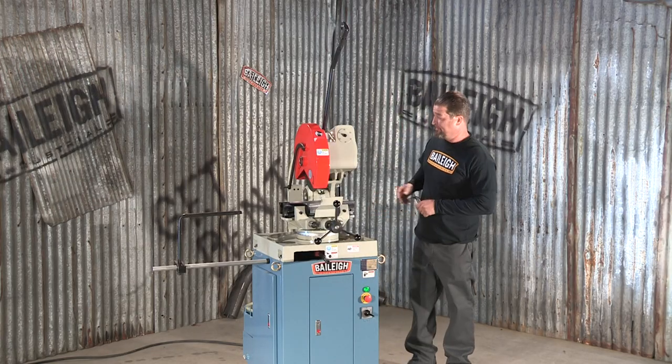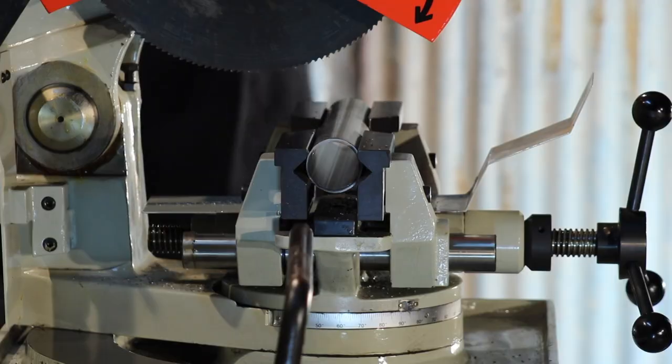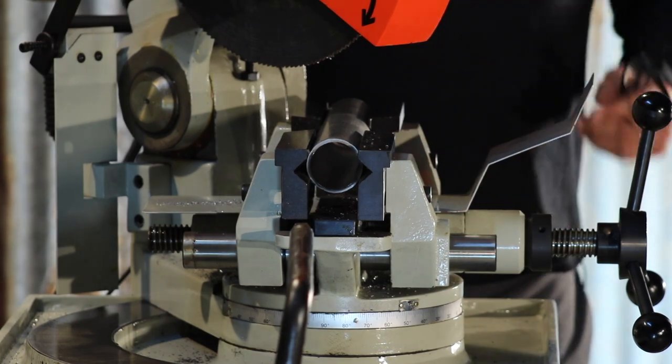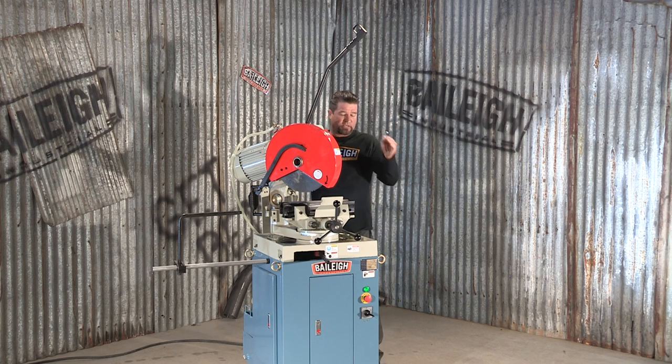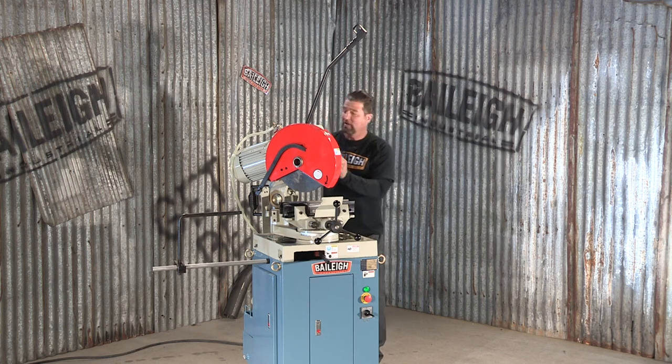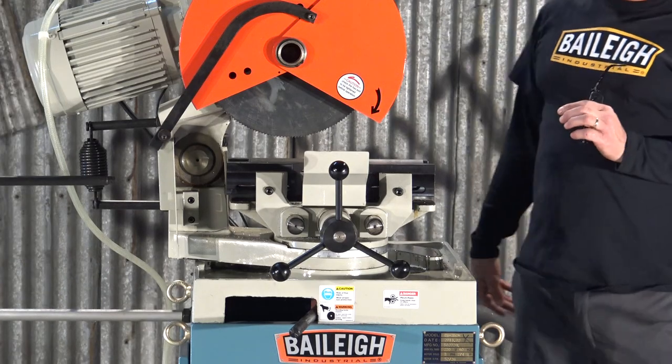Release the saw head. This machine has the ability to miter to the left up to 45 degrees and to the right 45 degrees. But in either direction, depending on the length of the material you're doing, you can actually swing and go 90 degrees with this machine.